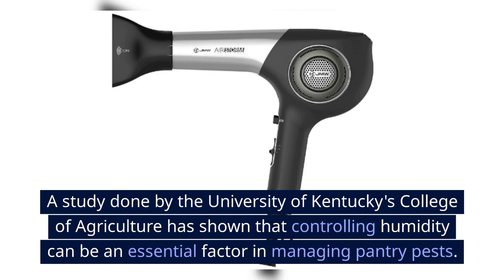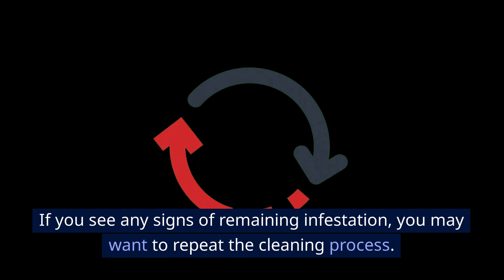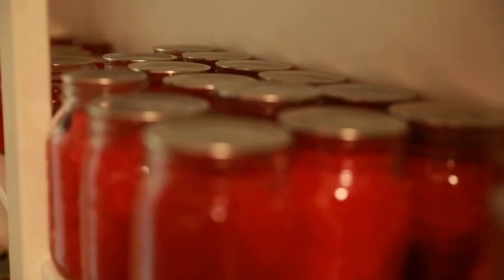Using a hairdryer ensures that the area is completely dry, thereby creating an environment that is less hospitable to the moths. Finally, inspect the area closely. If you see any signs of remaining infestation, you may want to repeat the cleaning process. It's all about being thorough and patient to ensure a moth-free pantry.